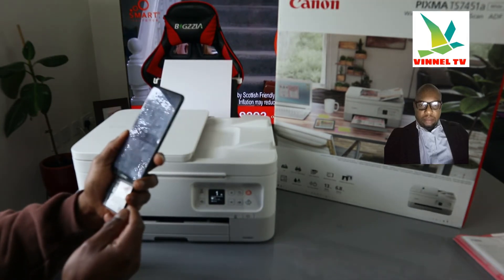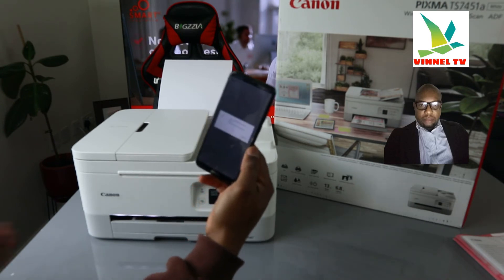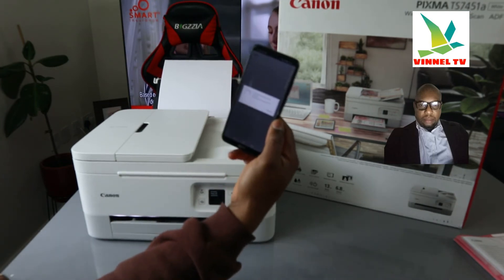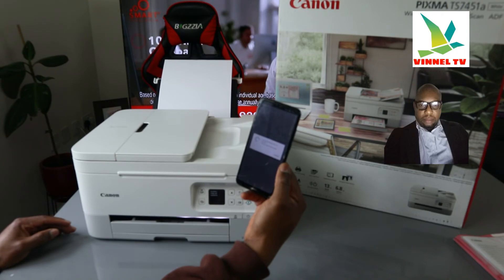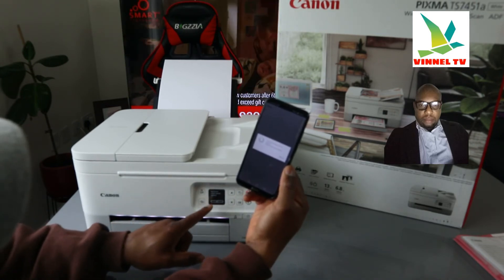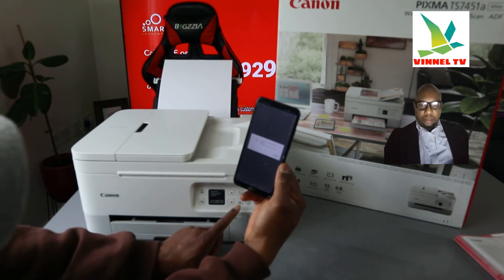Once you put in the details, click OK. 'Information sent' — click OK. It will start to communicate. It's telling us 'Please wait momentarily' while it processes. If the information we put in is correct it will proceed. Now it says 'Easy Wireless Connect has been complete' — please press OK.